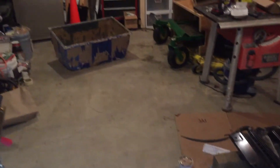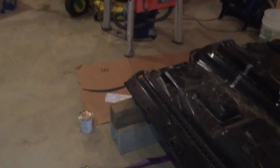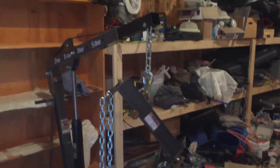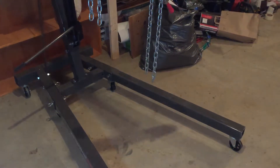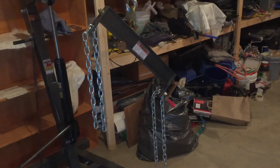Hey guys, another quick video. Since the last video, I rearranged in here slightly — I had this battery box over here, but it's pretty easy to move once you have all the tools. I've been going to Harbor Freight and picked up this whole setup. The hoist was on sale, I think $180-190, and the leveler with a coupon was around $30. I also got some chains and Harbor Freight straps, and I'm able to slide this thing around the shop.